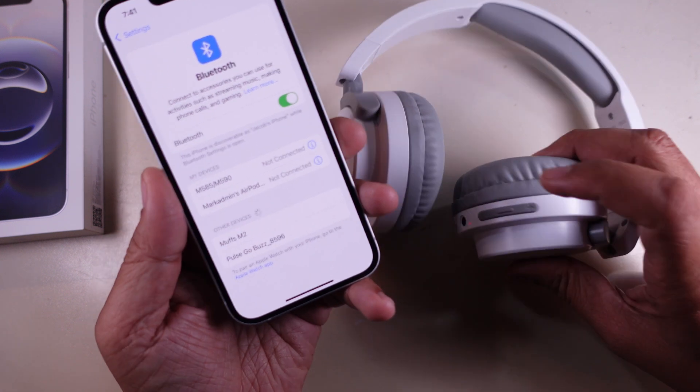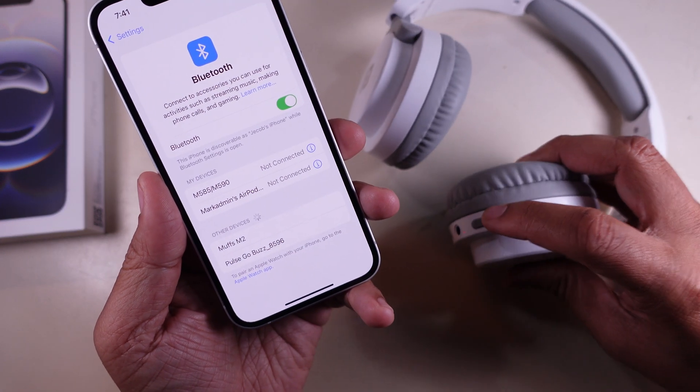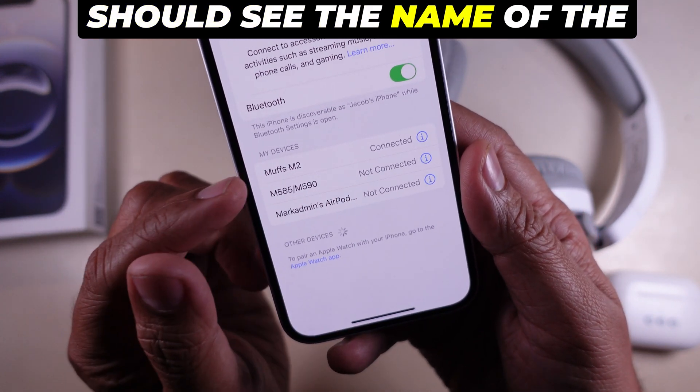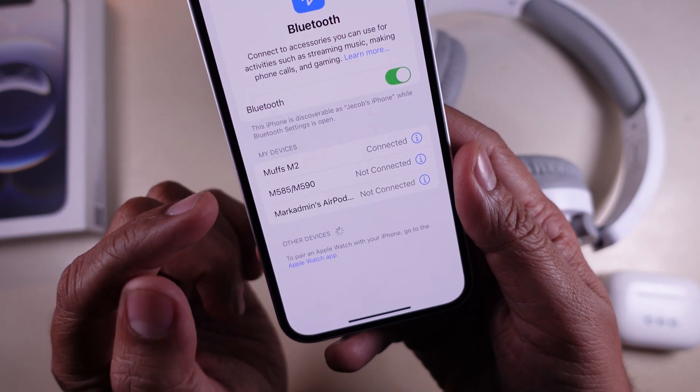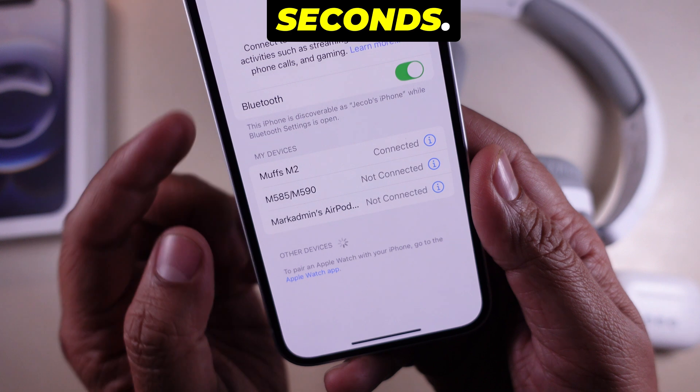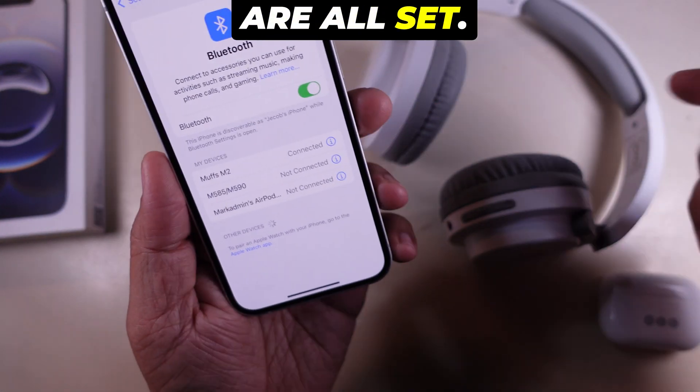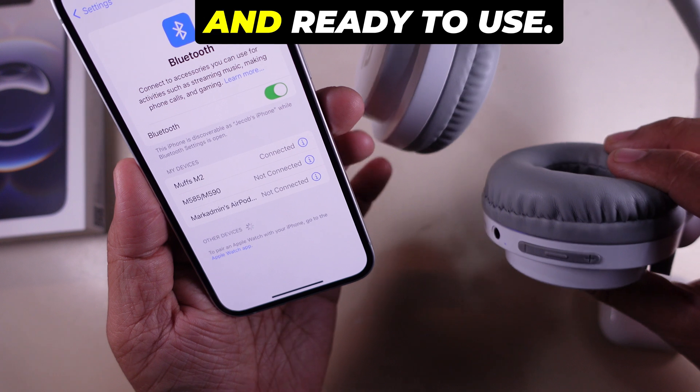Step 3. Connect to your device. Look back at your iPhone screen. Under Other Devices, you should see the name of the device you are trying to connect. Tap on it and wait a few seconds. Once it says Connected, you are all set. Your device is now paired and ready to use.